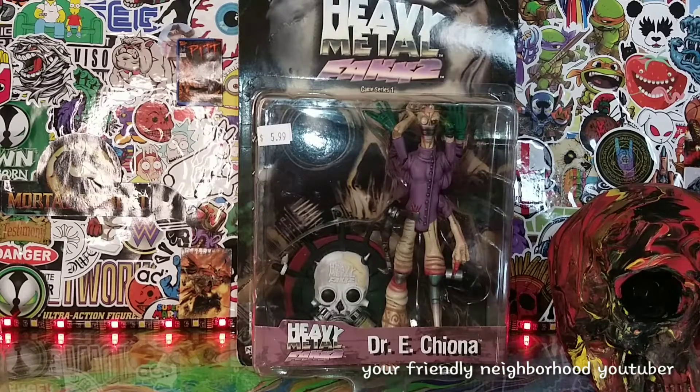Hey, what's up everyone, welcome back to the show — it's your friendly neighborhood YouTuber. Here we are going to be taking a look at Heavy Metal F.A.K.K. 2, Dr. Chiana.